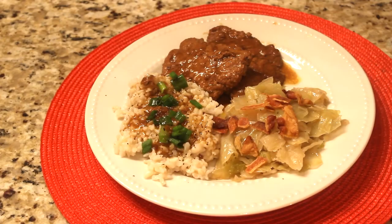Here's my dinner for this evening: cube steak with brown rice, drizzled with that gravy and topped with green onion, plus my cabbage with a little crumbled bacon on it. Good eats! I hope you give this recipe a try — they are so good and so delicious. My family loves them every time I prepare them.